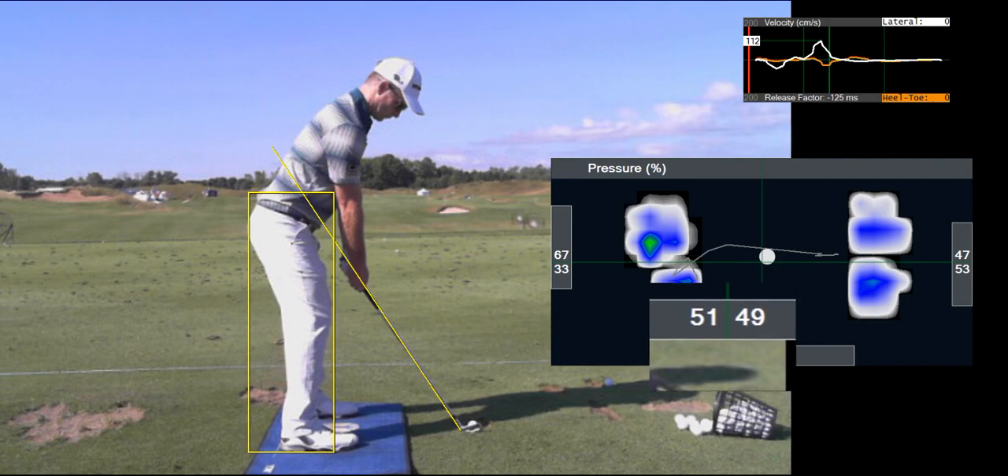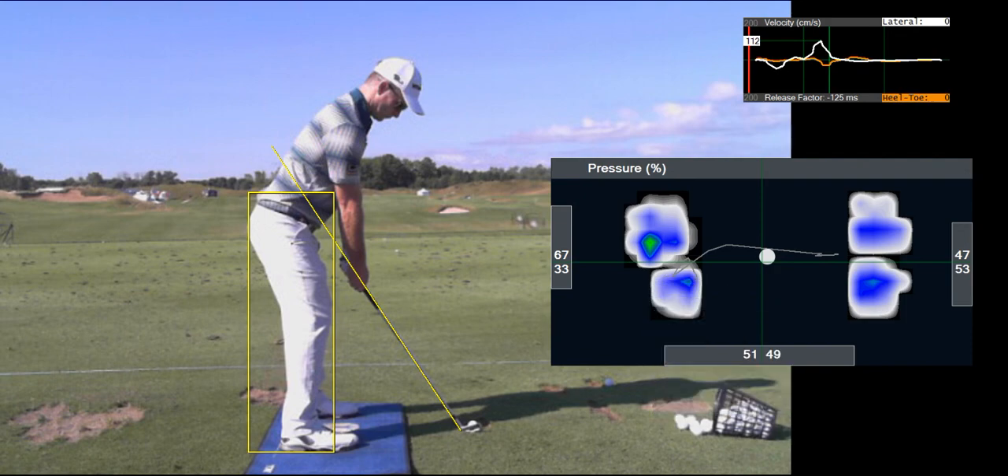You can see at address he has a touch of pressure forward, and something we notice through the use of the Body Track technologies is he always had the tendency of setting up with too much pressure in his left toe, which he would use as a trigger to initiate his motion.